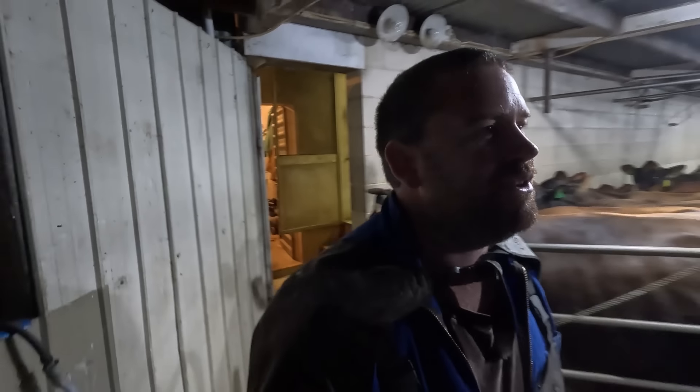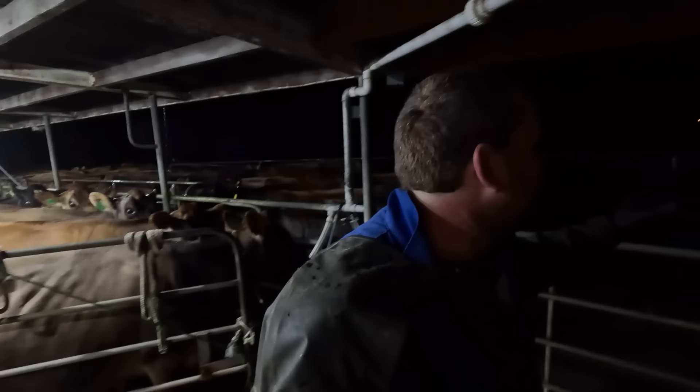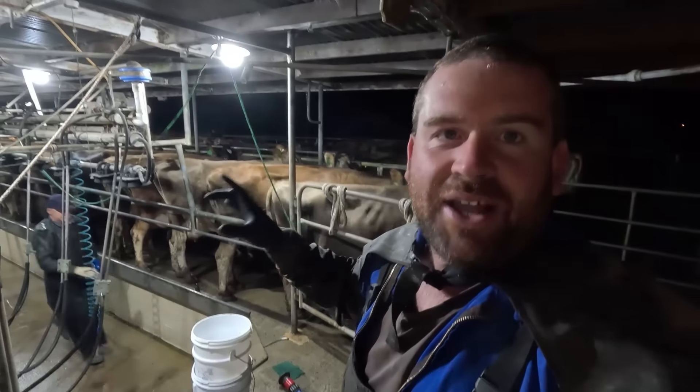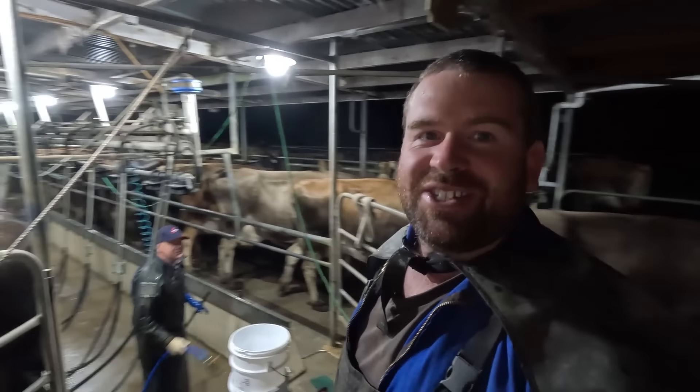Good morning everyone and welcome back. It's not such a great morning here because it is absolutely pouring down out there. We are on our last milking for the season this morning, so we're just drying these cows off.